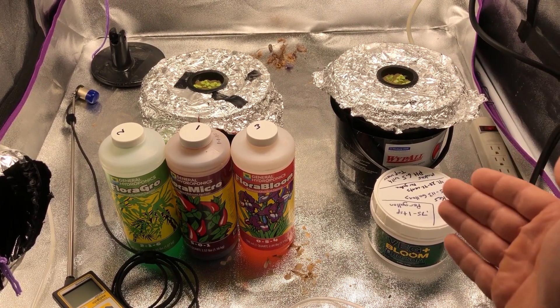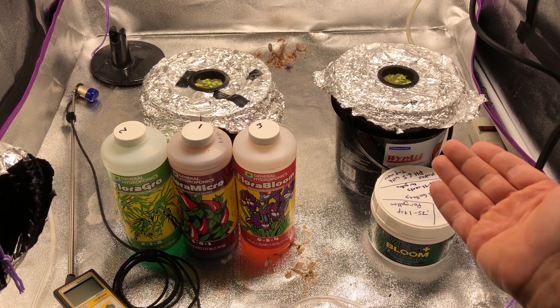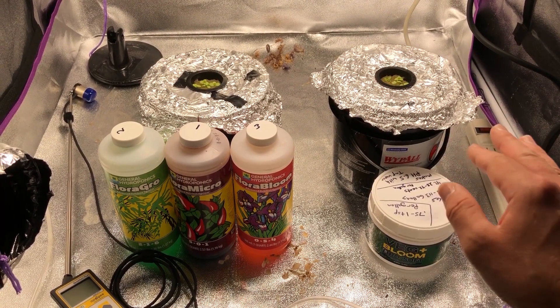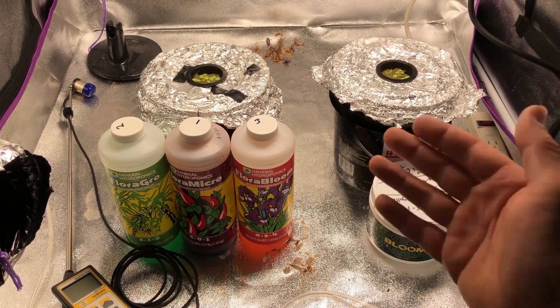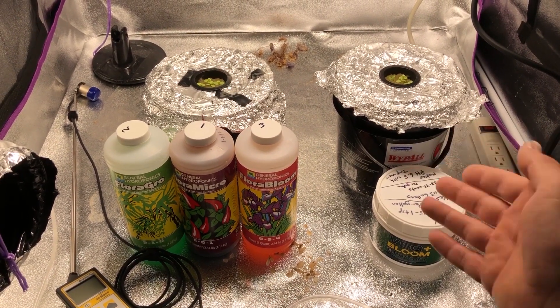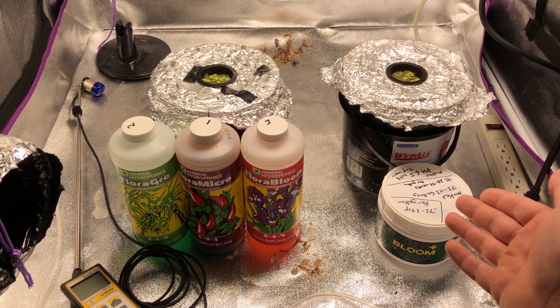To do that, we're going to be taking the powder nutrients, which I've already done here, adding it to RODI water so there's nothing in the water whatsoever. I've actually added 5.2 grams of the powder for this. At the end, we're going to take that lettuce and the roots, dehydrate them completely, weigh it, and then subtract the amount of nutrients it actually absorbed.